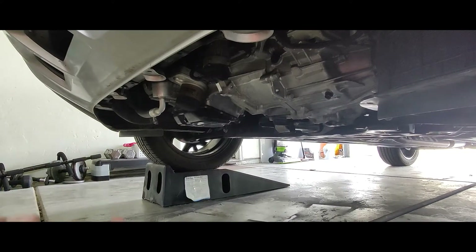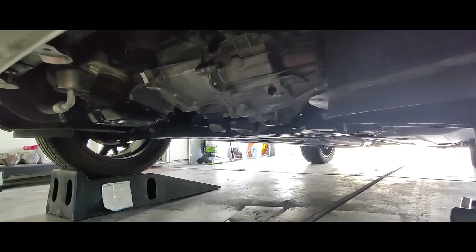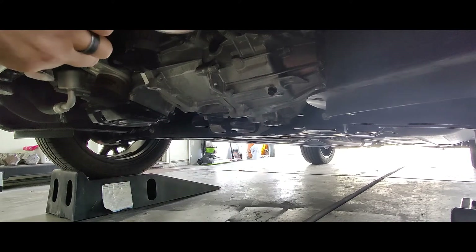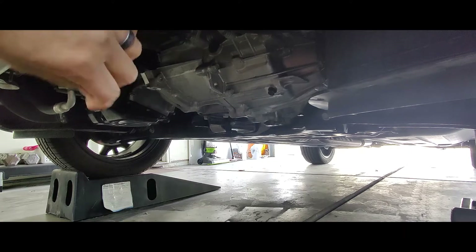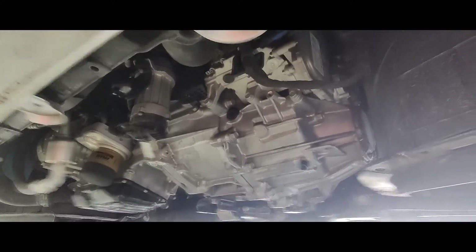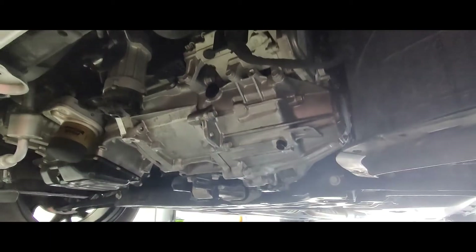The undercover is off, and there of course is your transmission. I forgot to mention this at the beginning of the video — this Kia is equipped with the 7-speed dual-clutch transmission. This is the 1.6 turbo model. So if you've got the DCT, this is how you go about doing this.